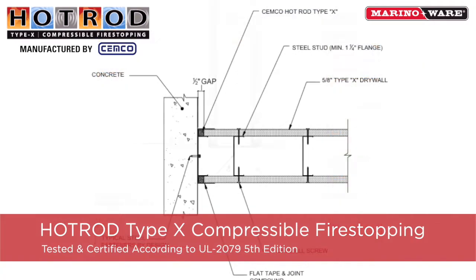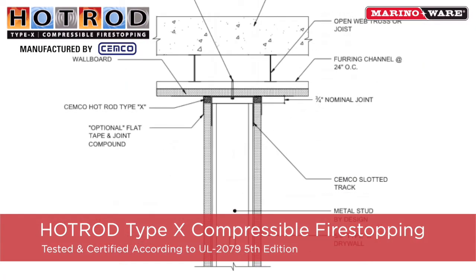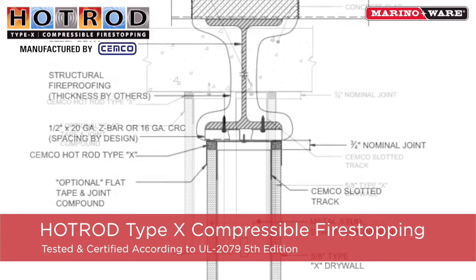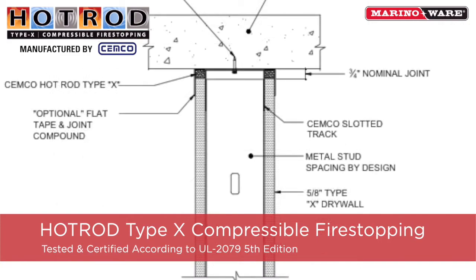For 1½ inch wide joints, no additional covering is required over hot rod. And at joints up to ¾ inch wide, a Trimtex flat deflection bead may be used over the hot rod to permit movement and prevent cracking.